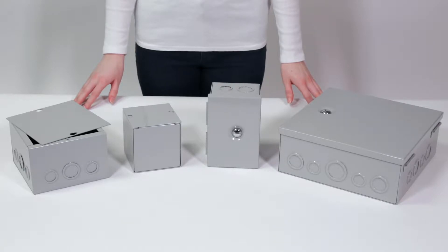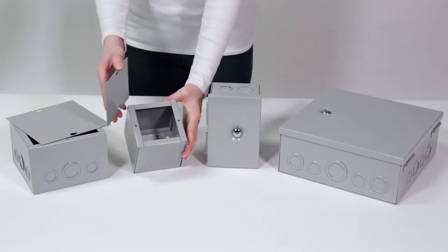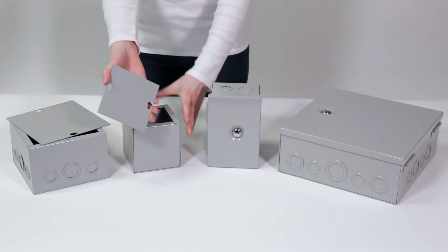Our JB and JBH series junction boxes are well suited for a variety of junction and pull box electrical applications. The JB series is constructed of heavy-duty 16-gauge welded steel.